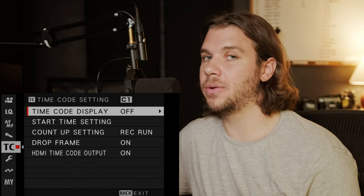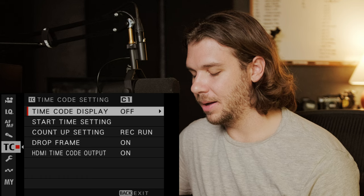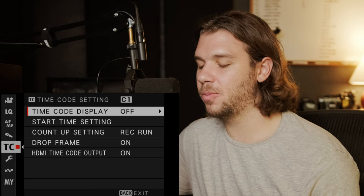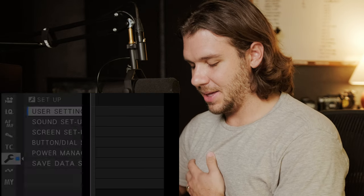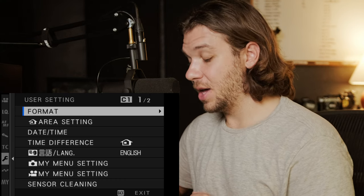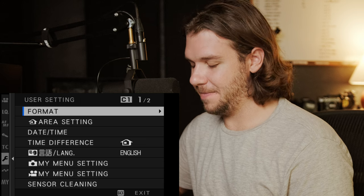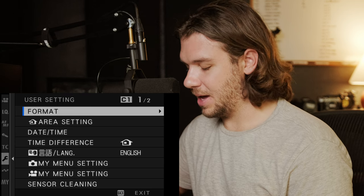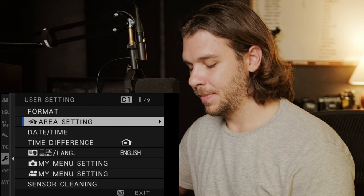Time code — I don't use it currently. I'd love to eventually, but it's just one more variable. I get by fine syncing with software. User settings — formatting is in here, but you can also get to format by holding down the trash can icon and then the down arrow. On old cameras it was the trash can plus rear dial — now it's trash can plus down arrow, hold, and it takes you to format.